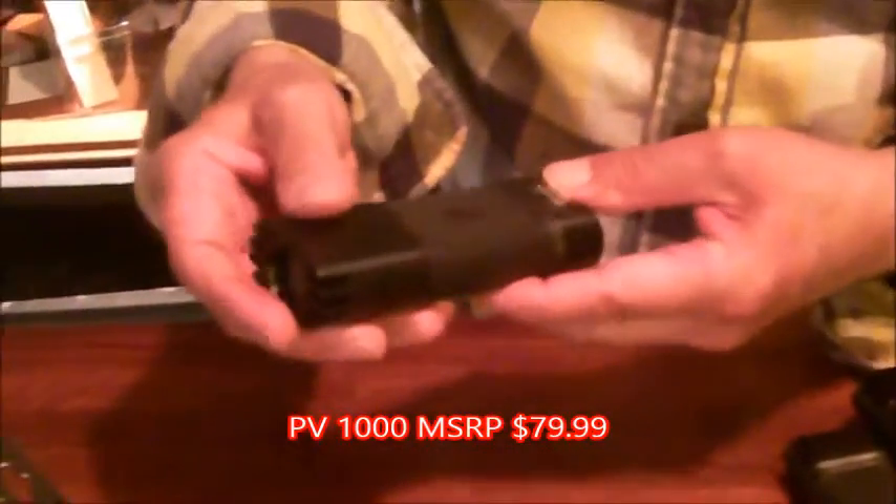And then the biggest of them all is the PV1000. And that is a bright guy. That's high and that's low and that's off. You need the heat sinks when the flashlights are that bright. They are shockproof to three meters — so approximately nine feet — you could drop it and it should still run.